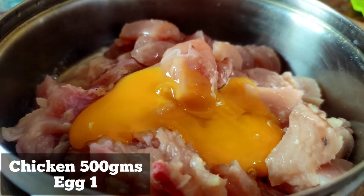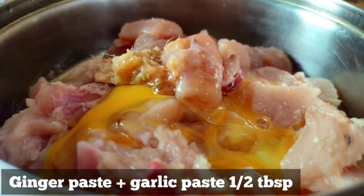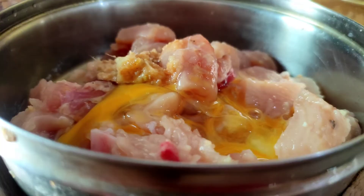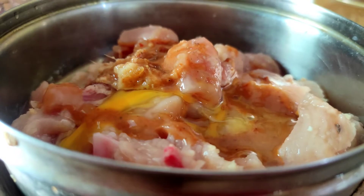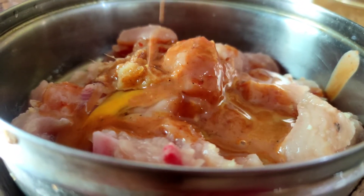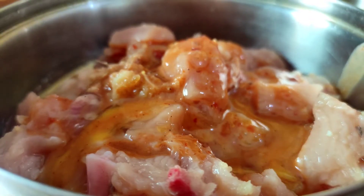For the chicken marination, we are using 500 grams of chicken. We are adding one egg, half a tablespoon of ginger paste and garlic paste, and 3 tablespoons of sauce. We are giving this sauce for flavor.